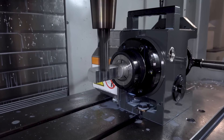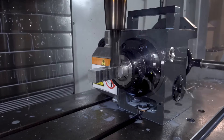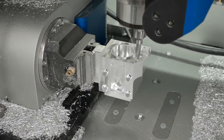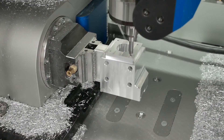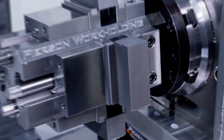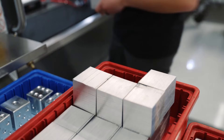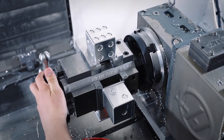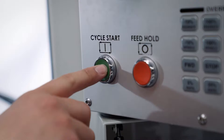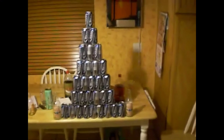Before we get too far ahead of ourselves, what exactly is a 4th axis? Why would you ever spend $1,000 on one? A 4th axis enables significantly more advanced work-holding techniques and fixturing. One of the biggest improvements is tombstones. A tombstone like this one will let you run way more parts per cycle, but it also reduces the number of tool changes and operations needed for a given part. All of that translates to reduced cycle times — less time spent indicating parts and more time spent drinking shop beers.